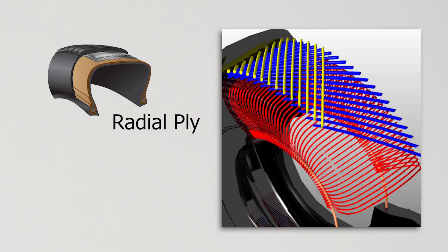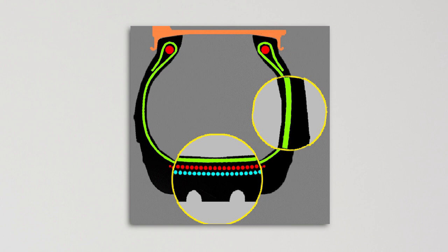Radial tires have body plies running straight across the tire at a 90 degree angle from the beads. Passenger vehicles typically use fabric cords such as polyester, while larger tires found on trucks and other commercial vehicles use steel cords. Typically there is one layer of ply wrapping around the beads. Beneath the tread there are multiple layers of belts consisting of fabric and/or steel cords to stabilize the tire. These belts allow the tread to maintain even contact with the road surface, which leads to even wear in the tread area and increases the fuel economy of the vehicle.